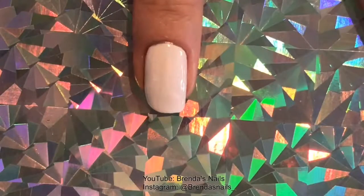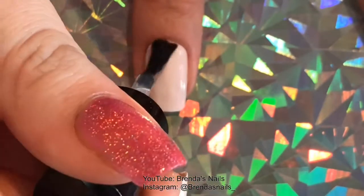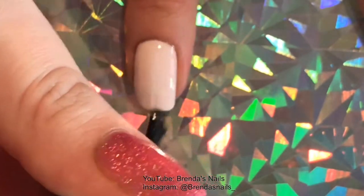I gave my polish about 10 to 15 minutes to dry and then I applied my favorite top coat from Glisten and Glow.